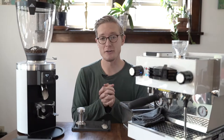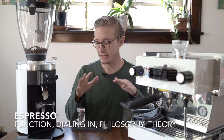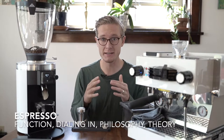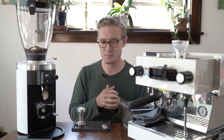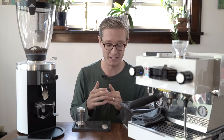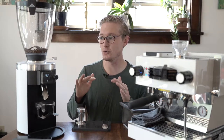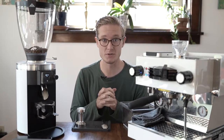Hey folks, Sam from SK Coffee here. Today we're talking about espresso — specifically the function, the dialing in — and basically giving the SK community an insight into how I, Sam, am trying to learn the ropes.